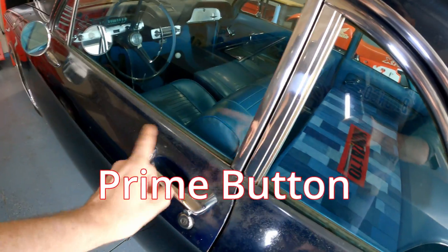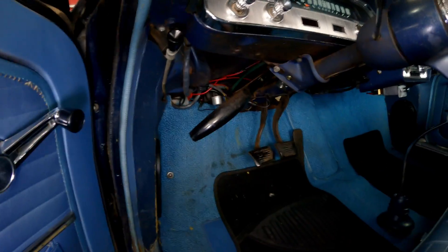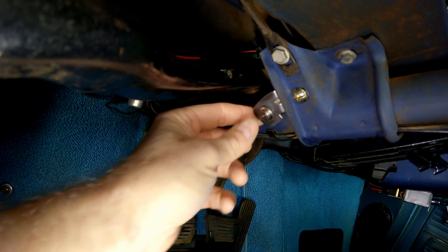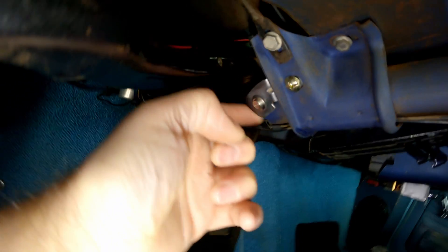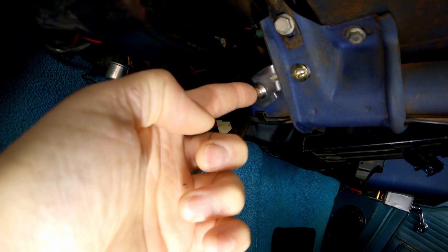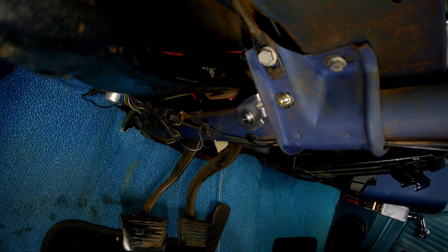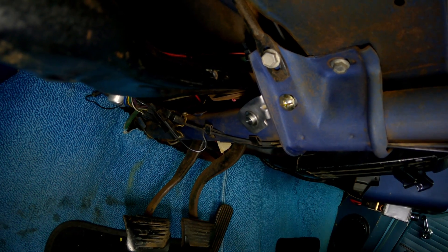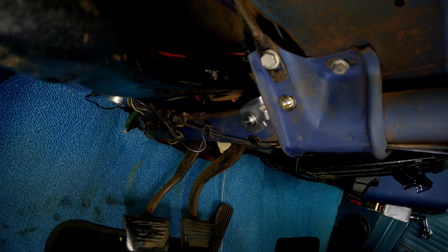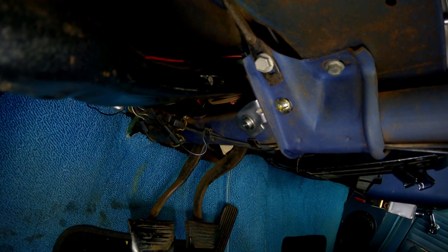Before showing the pump, let me show you what I've done under the dash, which is really cool. Right up underneath the steering column I've installed a momentary switch using the factory holes — no drilling — with a small fabricated tab bracket. This is a prime button for the pump. If the car sits for a month or two and the gasoline evaporates out of the carbs, instead of cranking on the starter indefinitely and wearing it out, you just push this button and it primes the carbs for you.